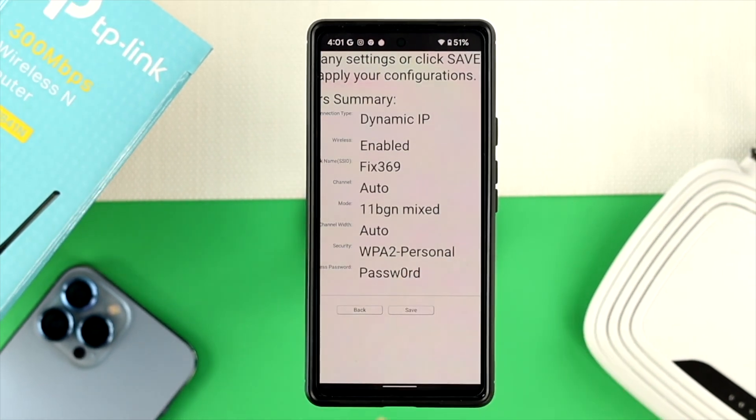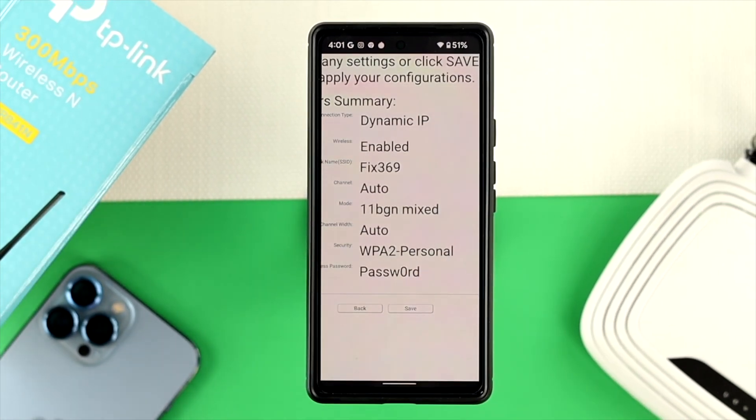Now this is going to show you all the information — a summary of everything you have done so far. If you're going to save all of that, just go ahead and tap on save.